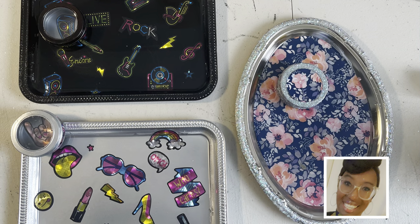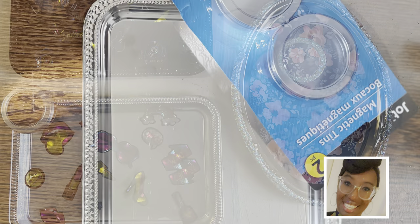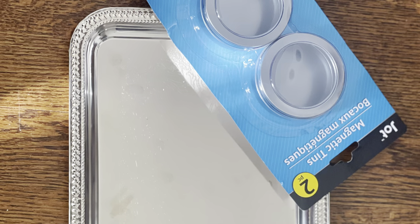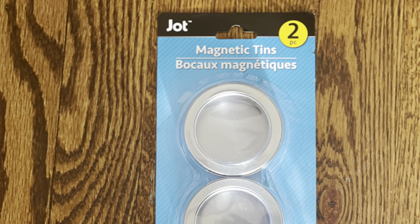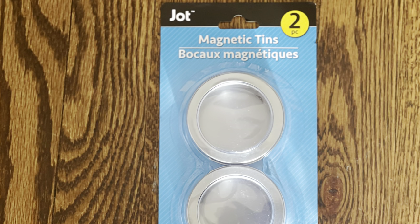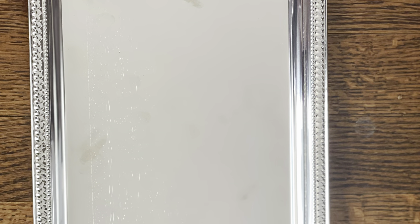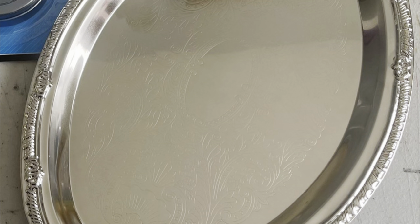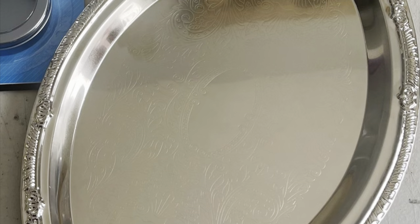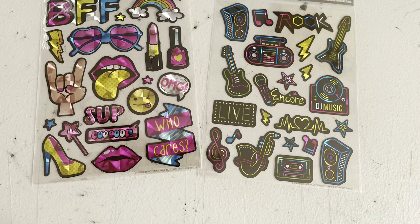Hi everybody, it's Tanishia, also known as Crafty, and today we're going to make some trays — rolling trays, dresser trays — without the use of a Cricut or a computer, using Dollar Tree nickel-plated serving trays and magnetic tins. The magnetic tins come in a two-pack, and the silver-plated serving trays come in either rectangle or oval. You'll need to grab some stickers of your choice and a roll of Dollar Tree craft vinyl.